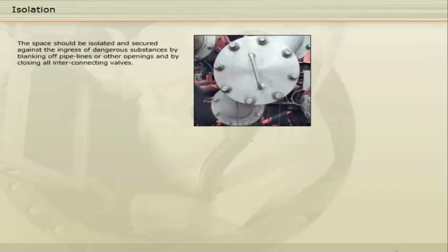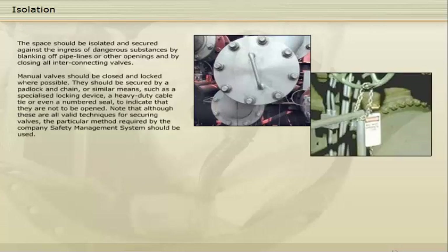The space should be isolated and secured against the ingress of dangerous substances by blanking off pipelines or other openings and by closing all interconnecting valves. Manual valves should be closed and locked where possible. They should be secured by a padlock and chain or similar means, such as a specialised locking device, a heavy-duty cable tie or even a numbered seal, to indicate that they are not to be opened.